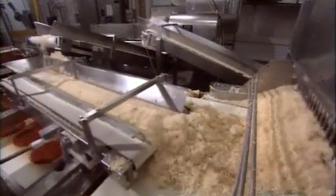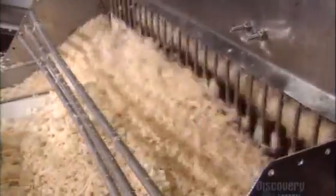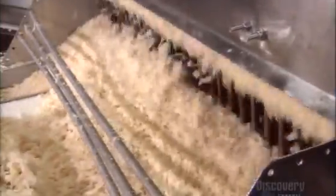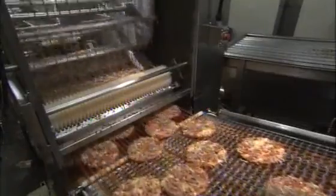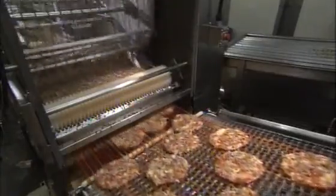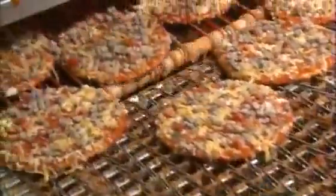Mounds of pre-shredded mozzarella are ready to be added. A cheese applicator machine controls the output so that the mozzarella forms an even layer. Large hoppers load heaps of pepperoni, sausage and other meat toppings into a meat applicator. As with the tomato sauce and cheese, the meat toppings cascade down on the pizza crusts.